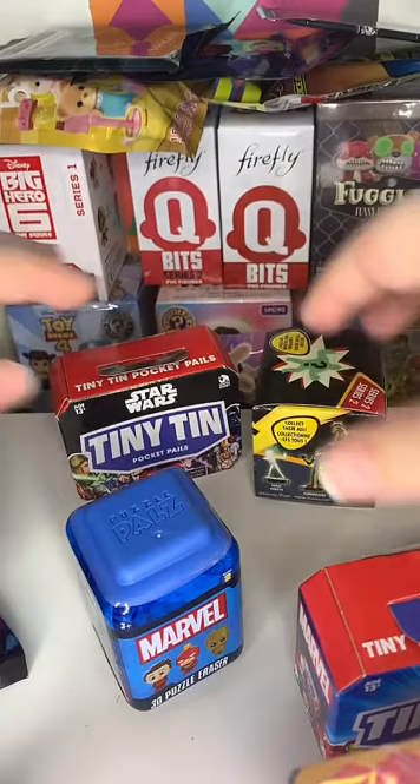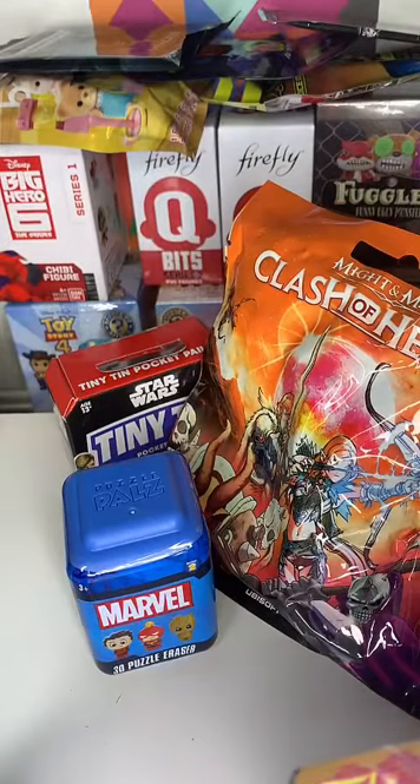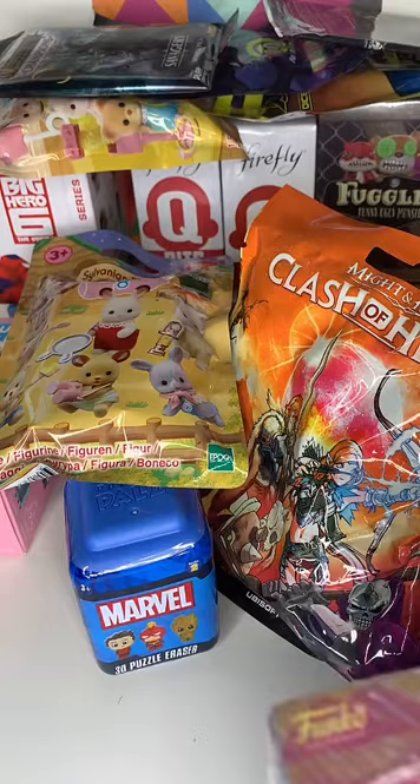My eBay is just called Galaxy Silver if you wanted to go over and have a look. I try and keep delivery as small as I can.